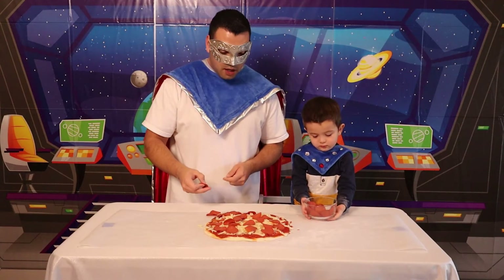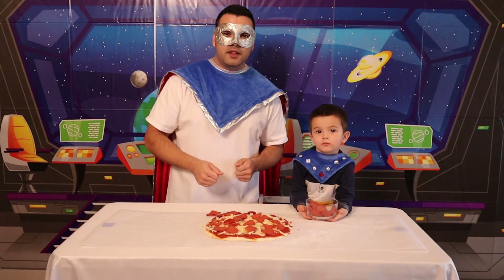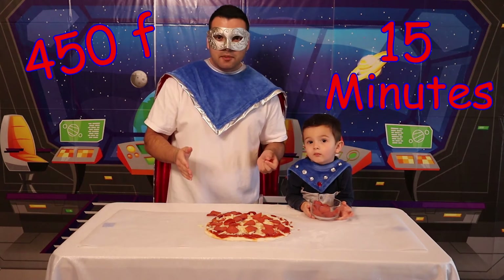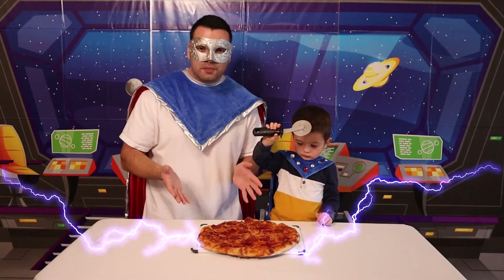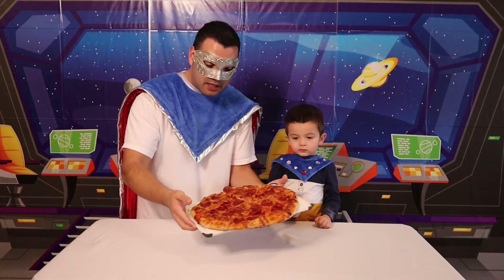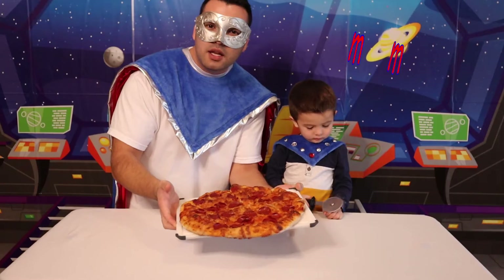All right, Super Kids! Don't forget — before we put this in the oven, make sure you have your parents or an adult with you at all times! And we're going to put it in the oven for 450 degrees for 15 minutes! And once it's done, it should look something like this! Wow! Look, we have a fresh made pepperoni pizza!